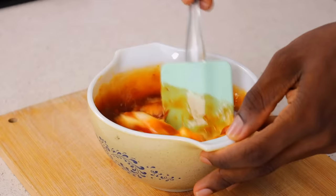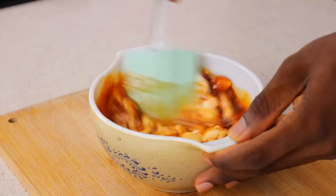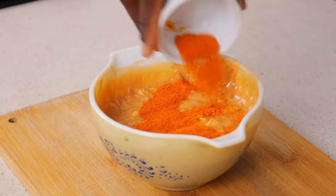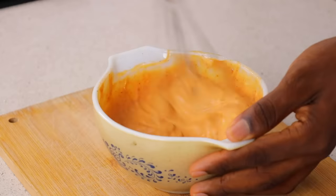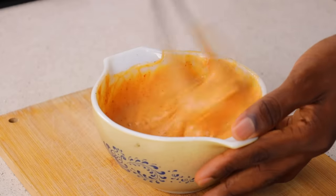I'm also going to add a bit of suya spice — this is optional. I just love the hint of pepper in my shawarma sauce. If you don't like it, you don't have to do it at all. All you want to do now is mix this until the sauce is really, really smooth, and then set aside.